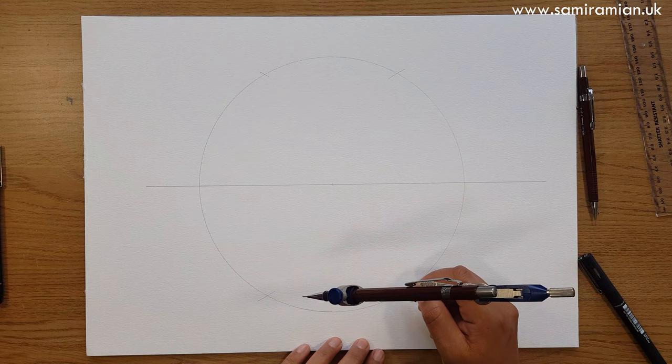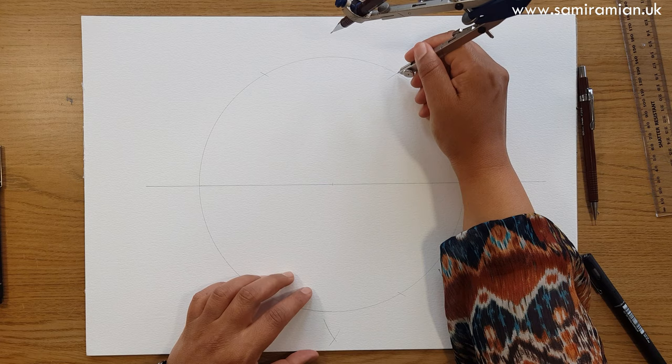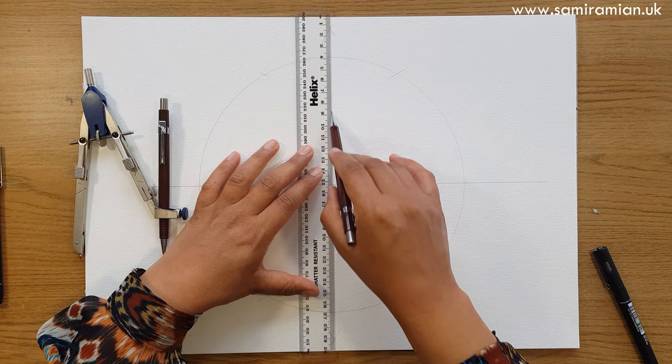Marking above and below from these intersections. I'm going to have to change my compass a little so that I can find the vertical — as long as it's more than halfway it'll make the mark you need, and you've just got to make sure these two intersections cross each other.